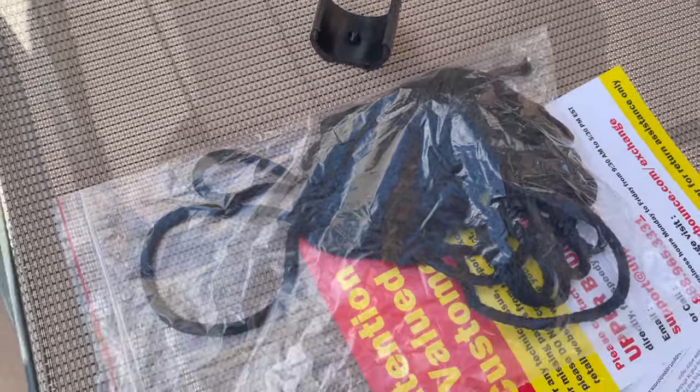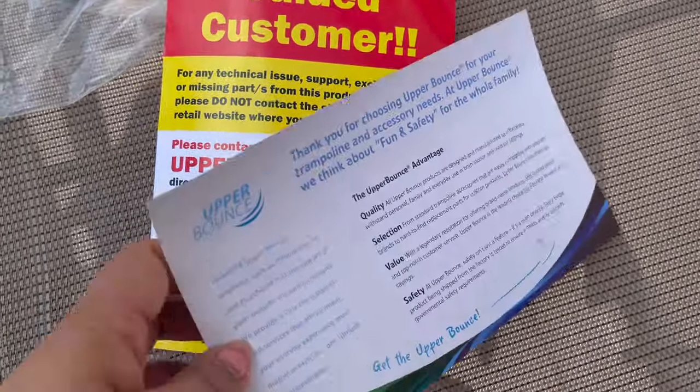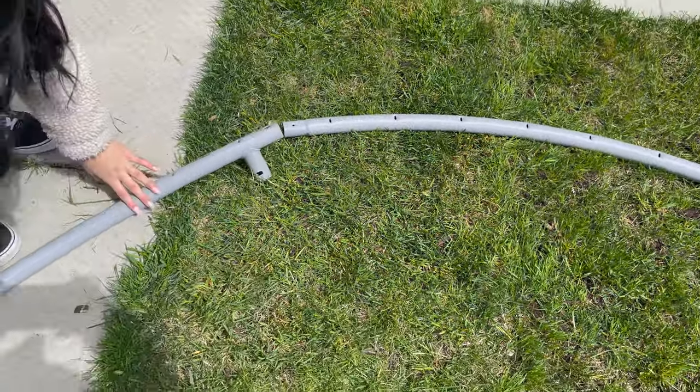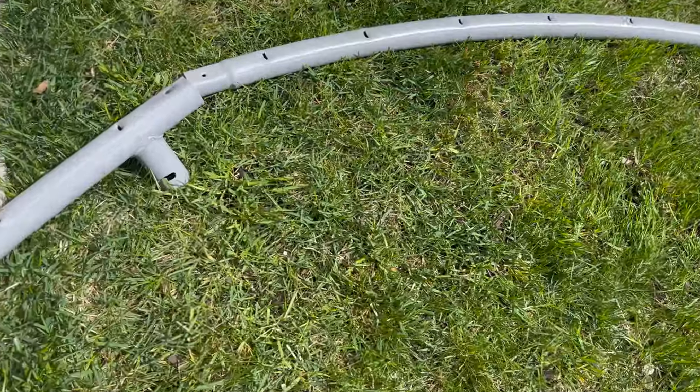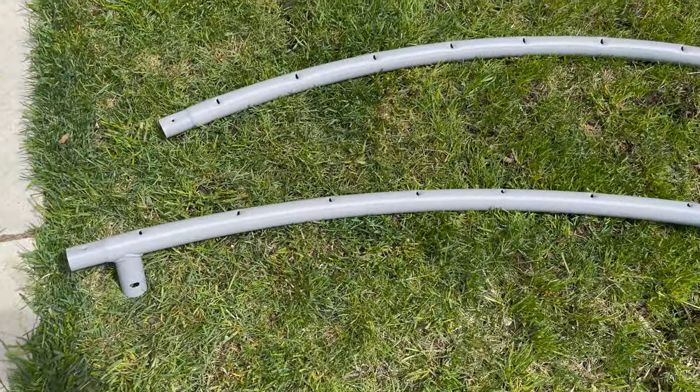There is one rope included to secure the net — I'll show you that at the end. The paperwork says if there are any missing parts, contact Upper Bounce, but I contacted Wayfair instead — I'll let you know how that went at the end. Now we are going to assemble this.